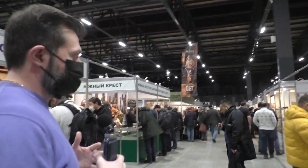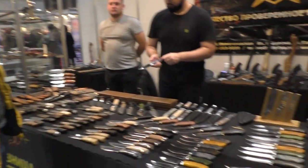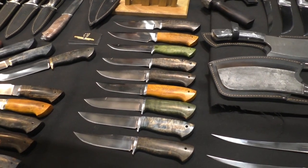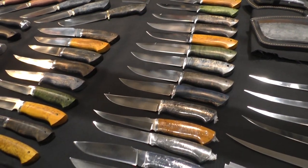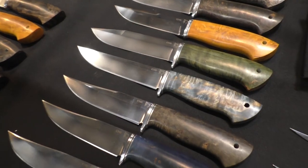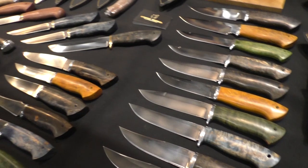Mainly in Russian exhibitions you would see like 70–80% would be fixed blade knives in a traditional look. And the majority of the fixed blade knives will be in M390, S390, or K340 steels, because a lot of users are using this type of knife for hunting and fishing.